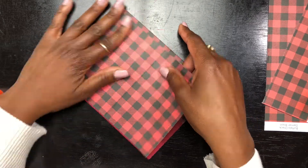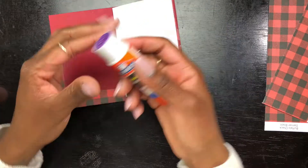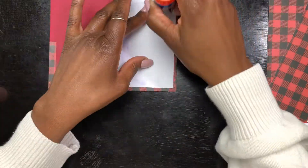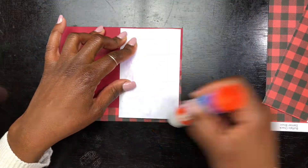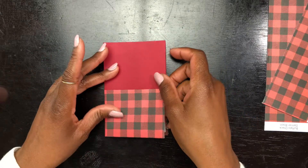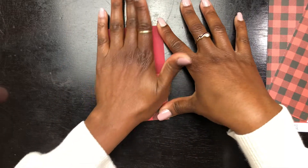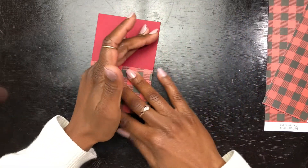I kind of struggled gluing this piece of paper in because it didn't allow me to fold my cover completely — it kind of gapped open a little bit. So another trick: I just used my fingernail to kind of score through the center of the cover so that way the cover can fold as smooth as possible.